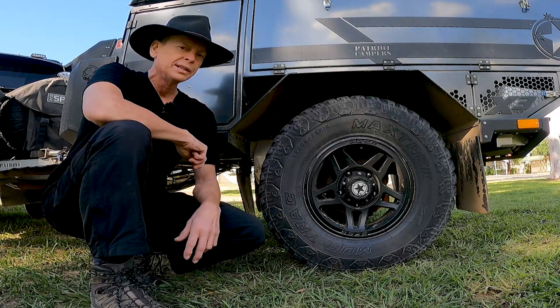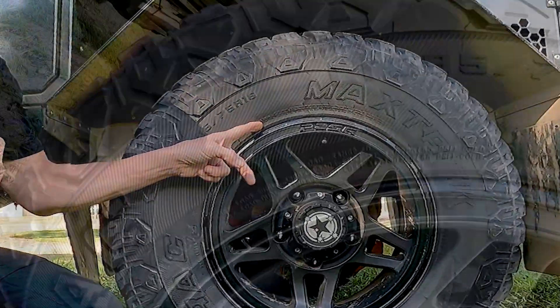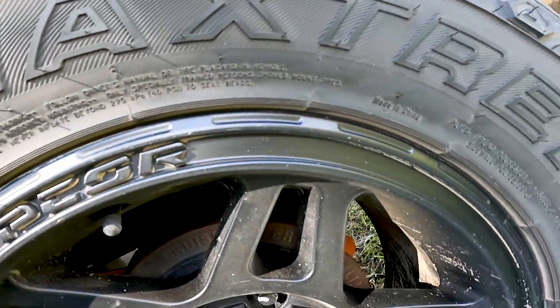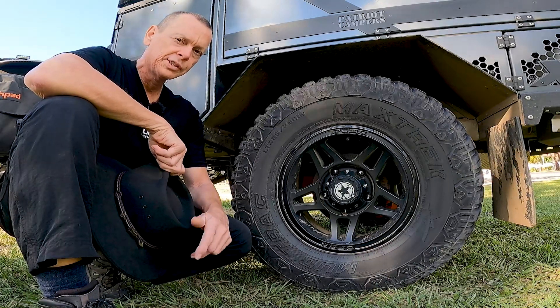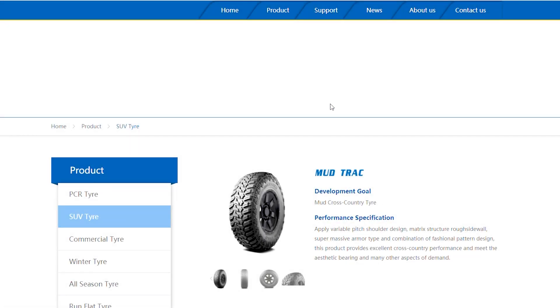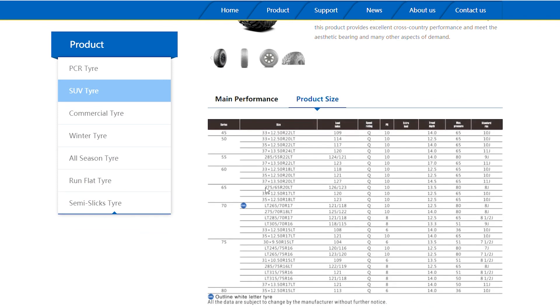When it comes to working out the best pressure for your trailer tires, the answer is right here in the fine print on the sidewall of your tire. Working out the answer does mean a little bit of simple mathematics, but I'll walk you through it. In late 2020, Patriot Campers changed their tire supply from the Federal Coragia to the Max Trex mud track tire. They're both fairly similar in load rating, so these calculations can apply to both.